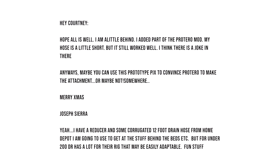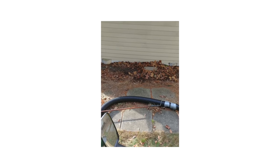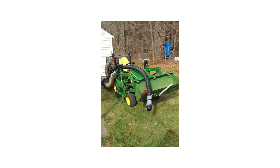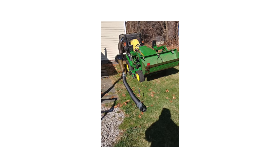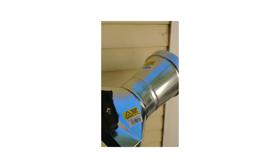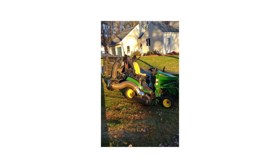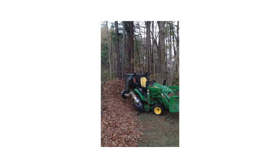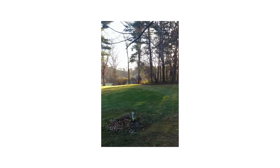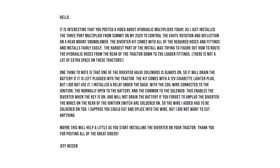We've got a message from Joseph, who did a little Protero mod. He added a reducer and a corrugated twelve-foot drain hose from Home Depot, which gives him a little extra reach. If I'm reading this correctly, he's using this as a blower — using the hose extension to reach out off the tractor and blow leaves into the yard. It also looks like he's connecting to a John Deere material collection system boot, which is belt-driven from the mower, so he's increasing suction power — possibly sucking up everything except the grass. You guys are one resourceful bunch.